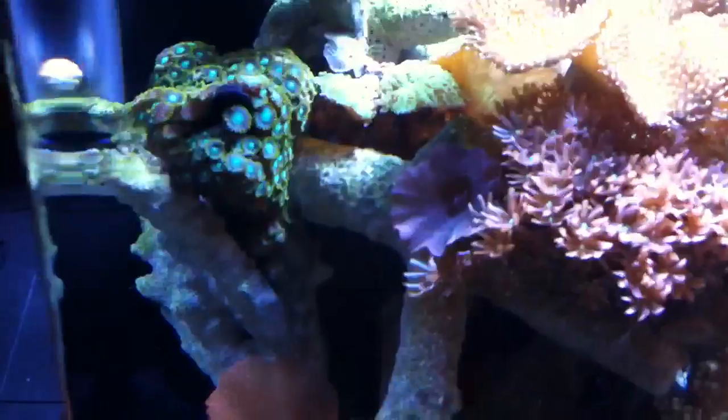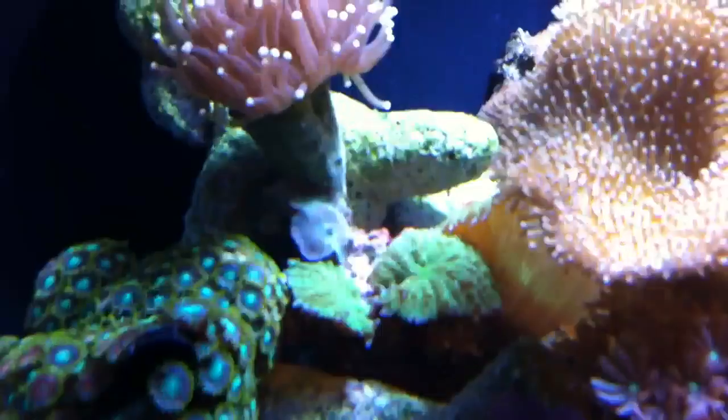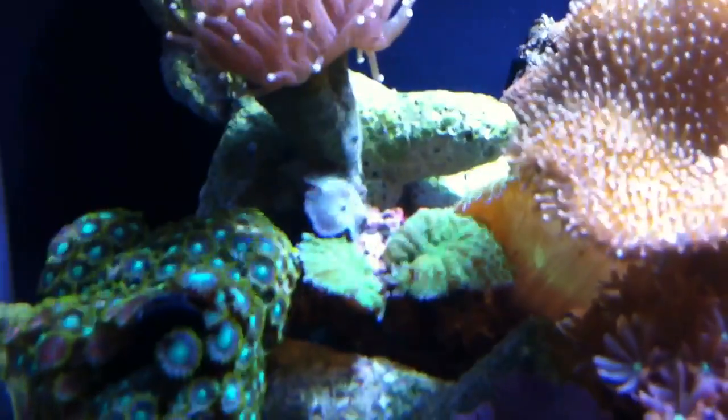Here's one of my green mushrooms. I don't know if you can see it on the screen, but he just split up in two. So now I'm going to have three in there.